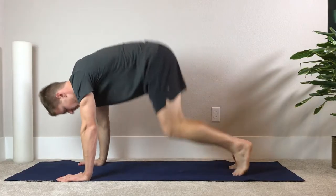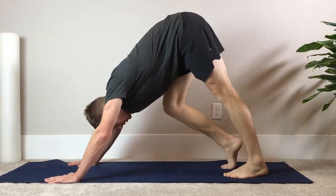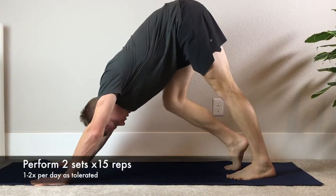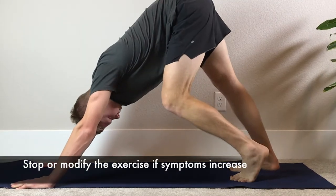With this movement, think quality over quantity. Remember, as you drop into the movement, you'll also be stretching the hamstring and the entire backside of the body. For this movement, perform two sets of 15, and remember to stop or modify the exercise if symptoms increase.